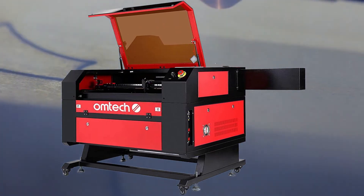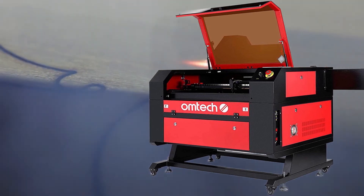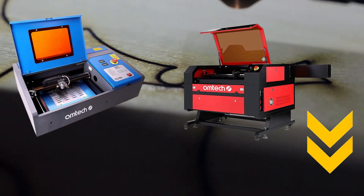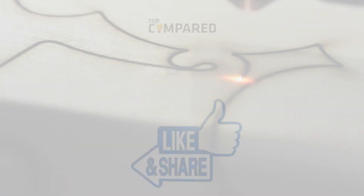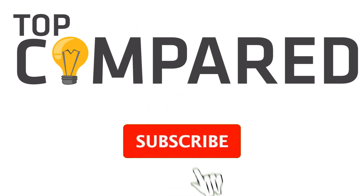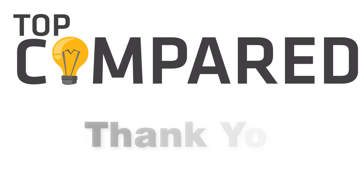After a lot of research, my choice is the Omtech 40W CO2 laser engraver cutter for smaller production and personal usage, while the Omtech 100W CO2 laser engraver cutter is recommended for large-scale production and commercial purposes. I have attached the product links in the description box below. Please like and share the video if you find it informative, and subscribe to our channel to get more videos from us. Thank you.